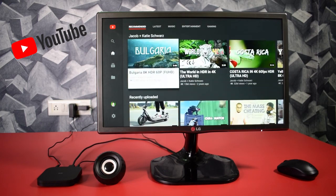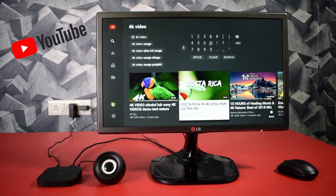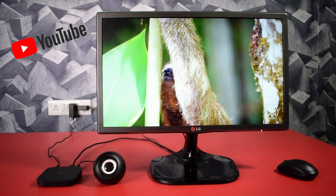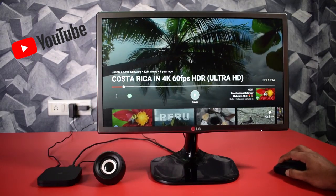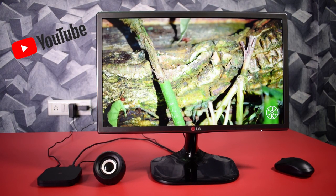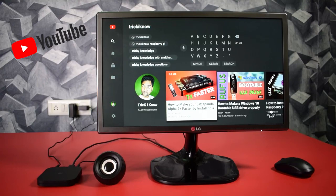Now it's time to test YouTube. Here is the YouTube app — here you can browse your videos. Let me show you a 4K video. So here the Mi Box is running a 4K video, and using the mouse you can also change the settings. Let me increase the video quality. And here is how my channel looks on the Mi Box.